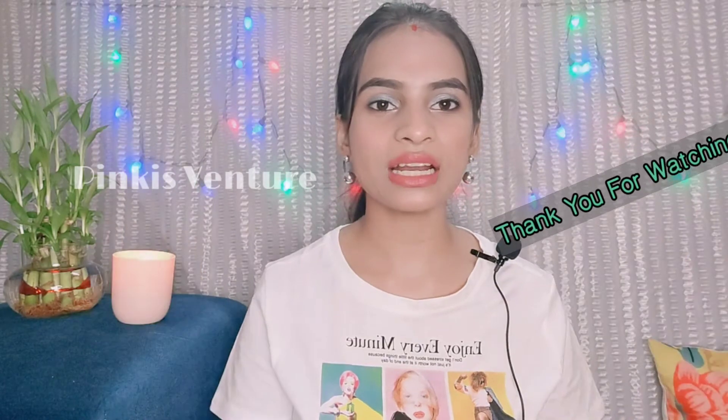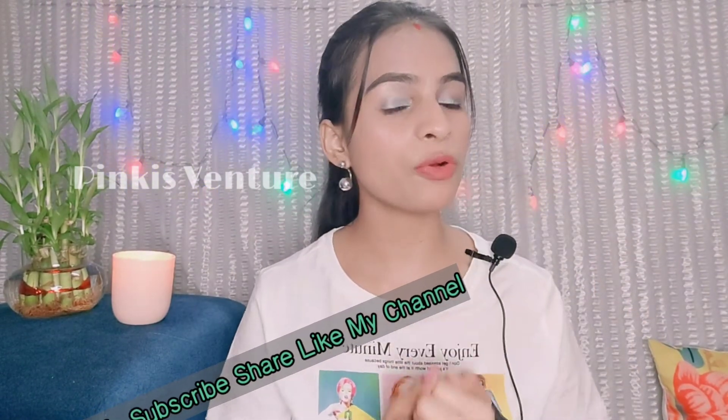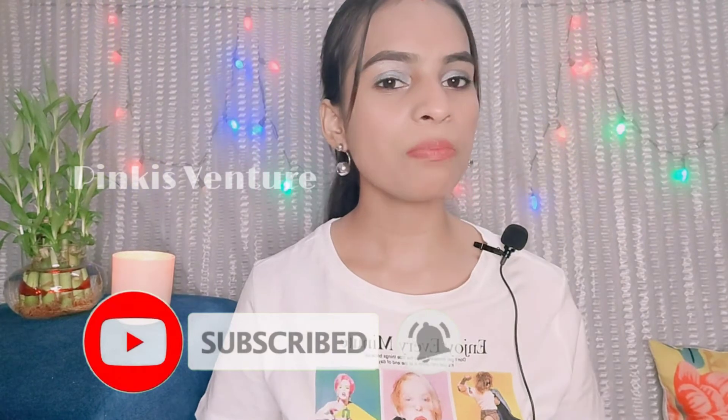Now I will show you my full look. That's all for the video — thank you so much for watching. See you in the next vlog!